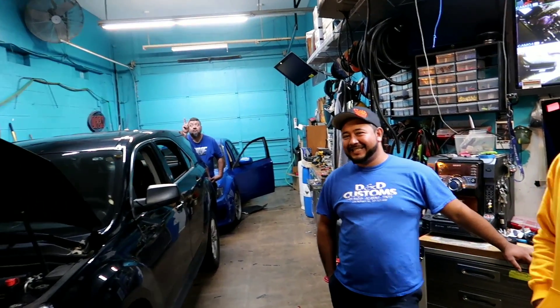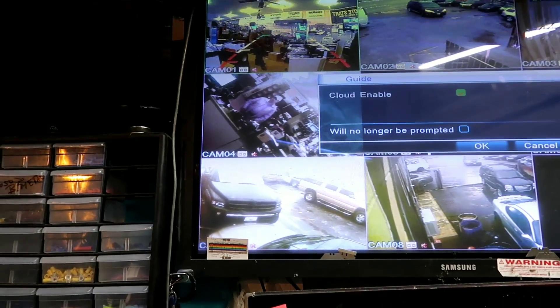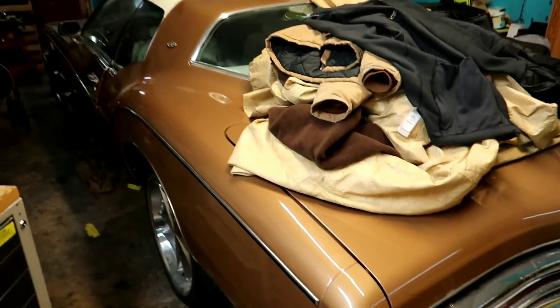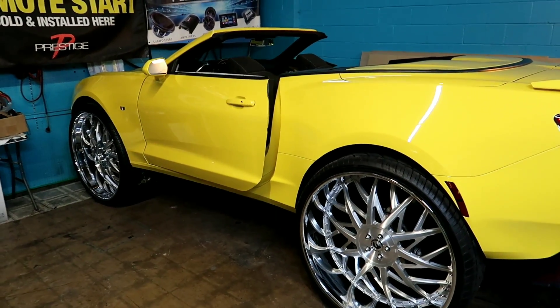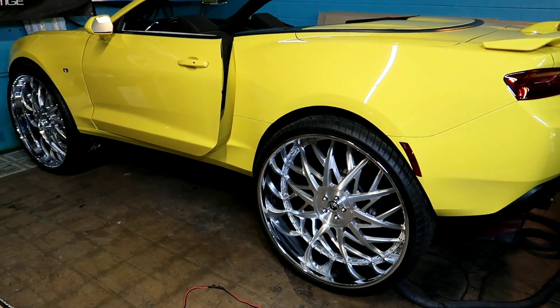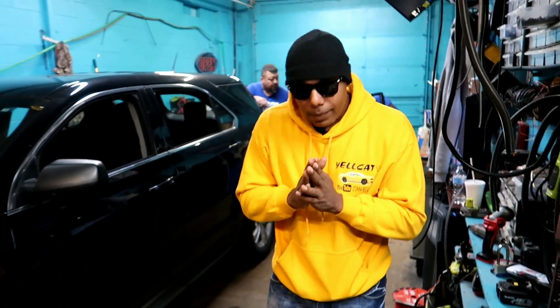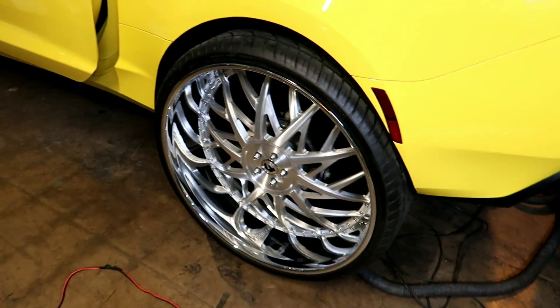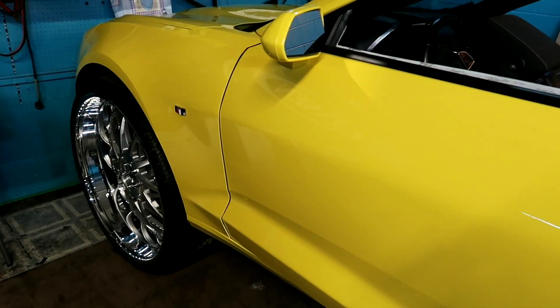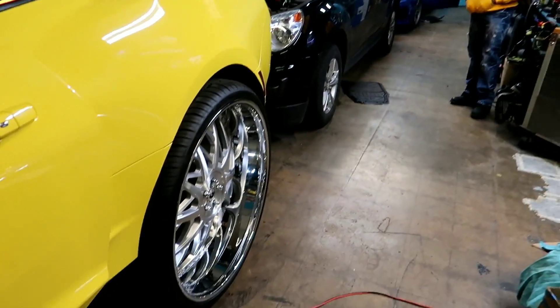We got the workers back there doing alarms and stuff — we got y'all thieves on the thief vision so don't even try it. Still got this brown machine in here, but yeah guys, I just wanted to come give y'all an update on the Bumblebee. This is probably the most important piece I post on YouTube because it's mine and I'm taking you guys through it. The Bumblebee is coming alive — still missing the whole door over there. Drop in the comment section what color we should paint the Bumblebee.